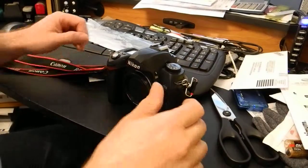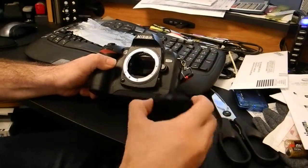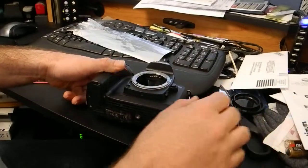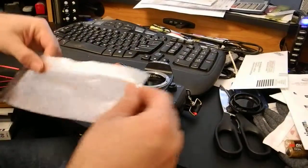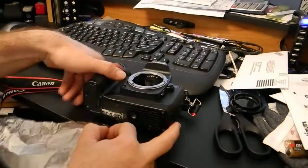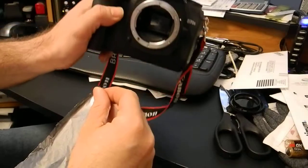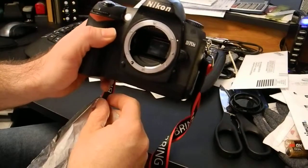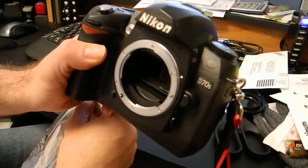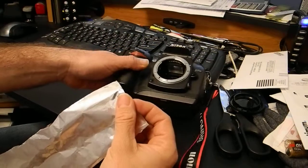This is a quick video showing how to make a pinhole out of aluminum foil. Here I have my very old and faithful D70s, and I'm gonna make a pinhole for this camera.